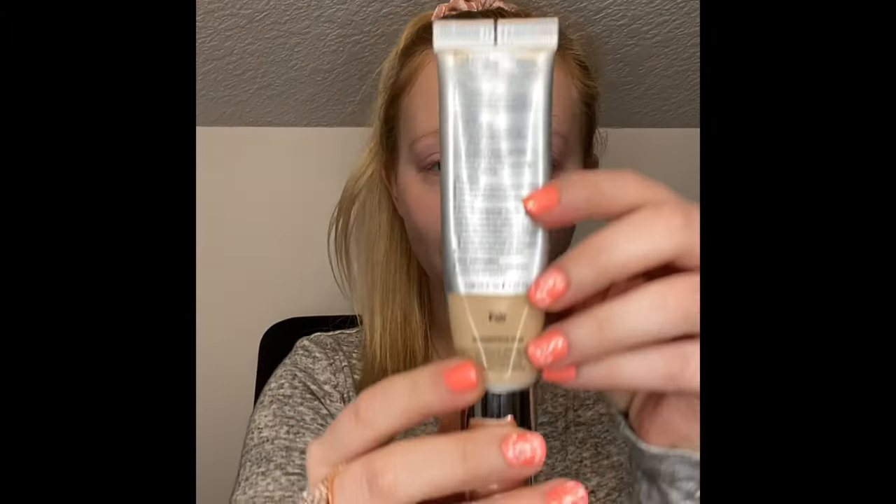Next, I'm going to go in with my It Cosmetics CC Cream. I'm going to apply it with my Damp Beauty Blender, going in from the corner.